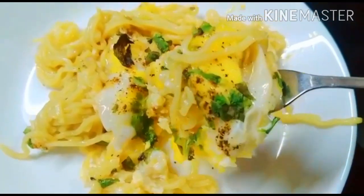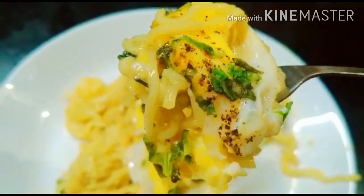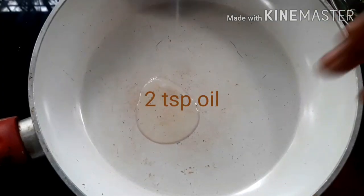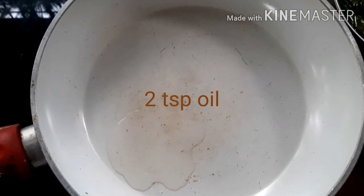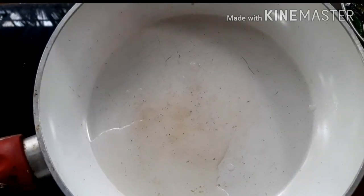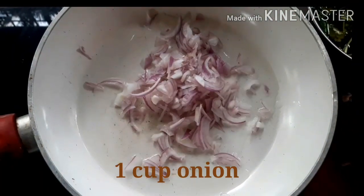Hi friends, assalamualaikum, welcome back to Mom's Cookery. In Mom's Cookery we will start the recipe for the Maggi. We will add 2 tablespoons of oil in the pan.